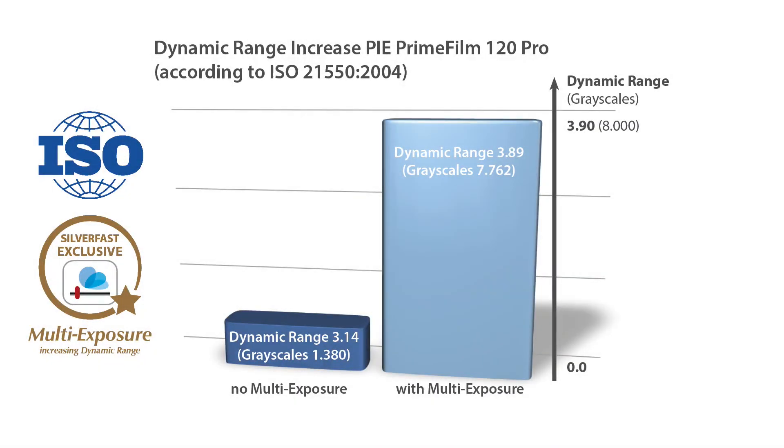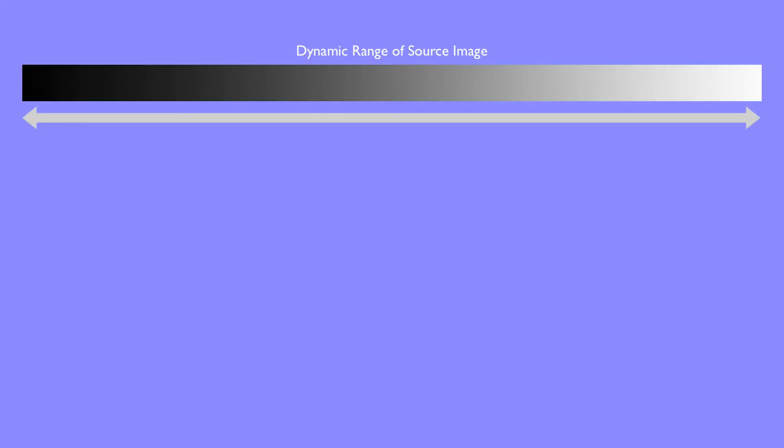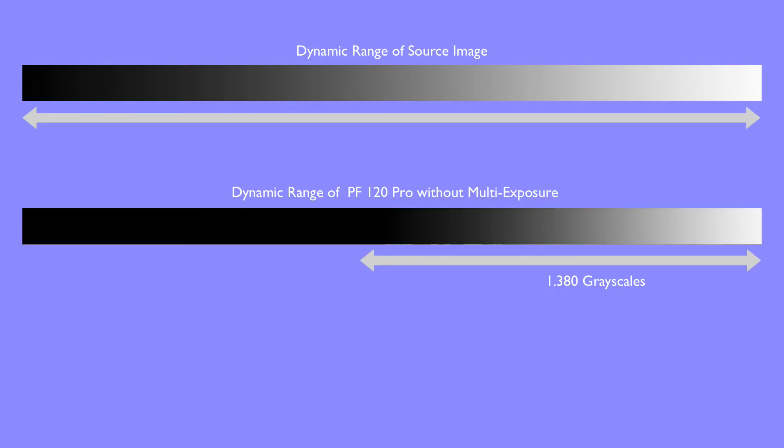So how does the dynamic range affect the practical scanning experience with a scanner like the Pi PF120 Pro? A source image, like a black and white or a color slide, contains a high dynamic range, depicted here as a transition from black to white — a so-called gray wedge. The Pi PF120 Pro is capable of differentiating almost 1400 grayscales in single scan mode. Plotted as a gray wedge, this could look similar to this. In the darker areas on the left, we can see no discernible luminance values, which means that image details in these areas are lost during the scanning process.